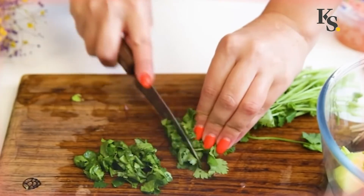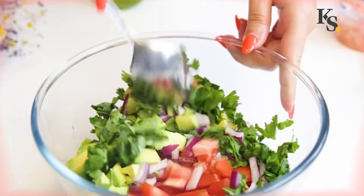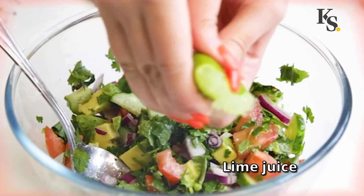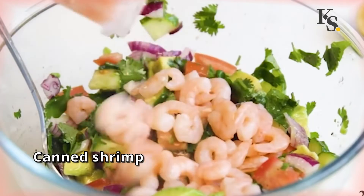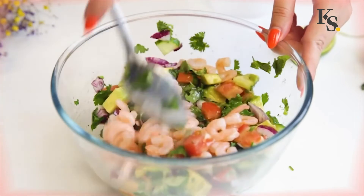Add fresh herbs. Mix everything together. Salt and pepper, then pour lime juice. At the very end, add the pickled shrimp. Mix it up.